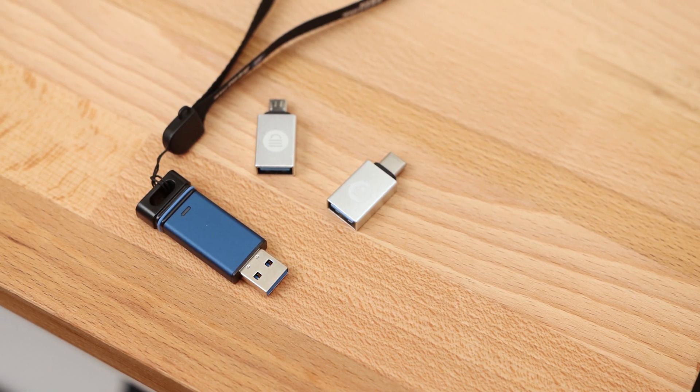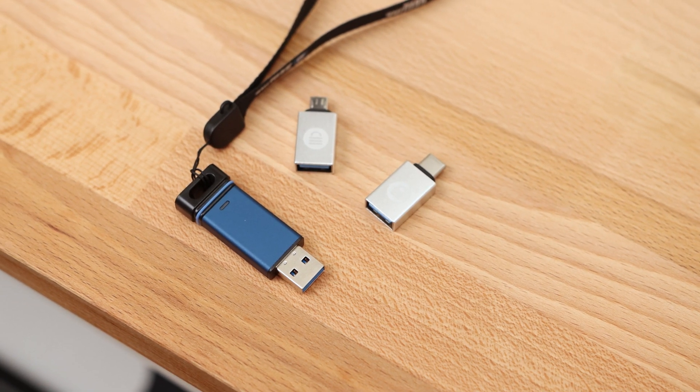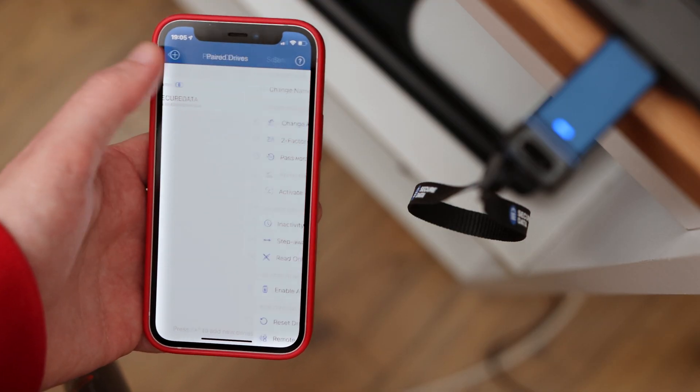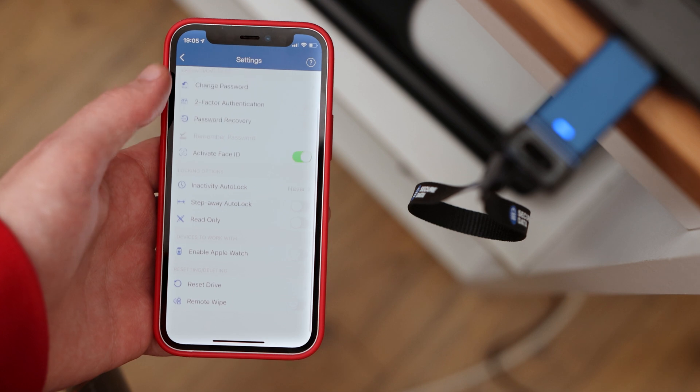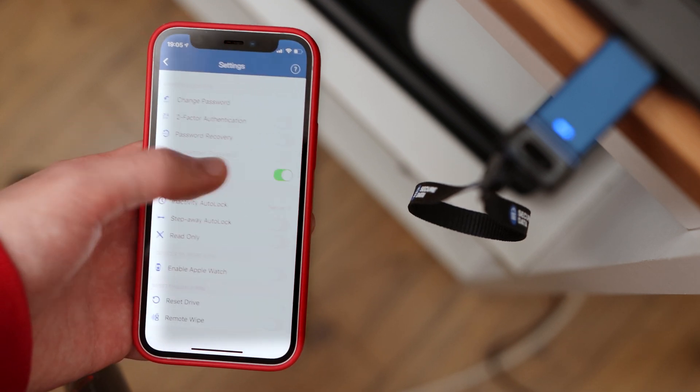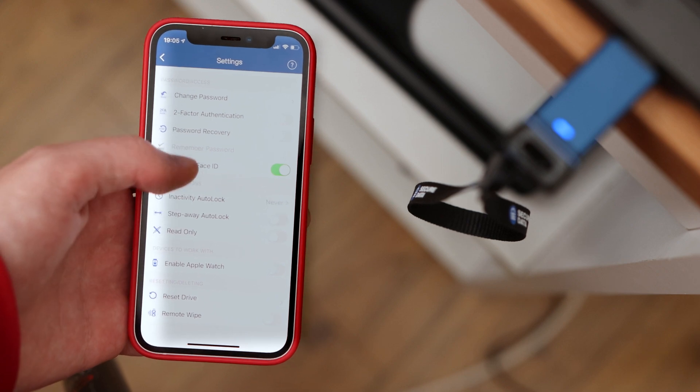An interesting feature I found within the app was the remote wipe setting. When enabled, this setting allows you to remotely set the flash drive to immediately wipe itself when it's connected to a mobile device. This sounds like quite a handy feature if you have personal documents or sensitive information stored on the USB. I really like how the app allows you to easily customise the features you wish to use with the flash drive, and it is straightforward to get set up and running, and the app is quick and snappy to use.